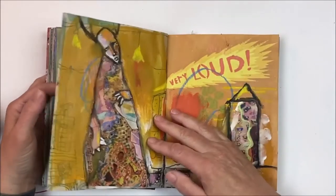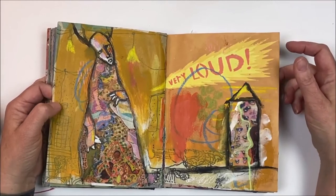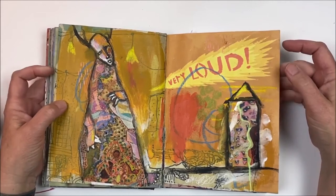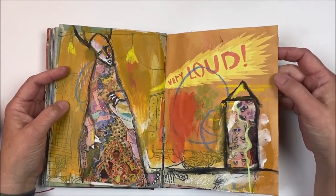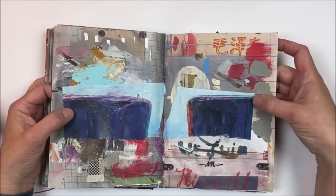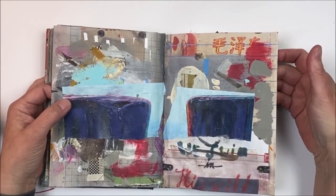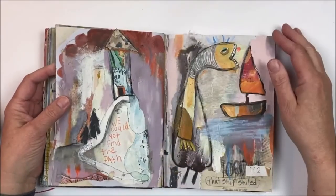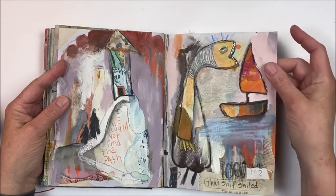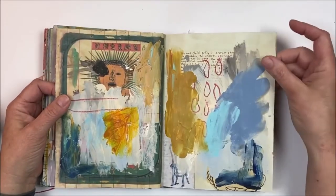Over time — I mean over a month or so — I start to really get a good indication of the things that I need to look at for myself. It's kind of therapy for me as well. You can see this is a page that didn't call to me; it's not finished. I don't work in chronological order — I just open up pages and pick one that calls to me and get started.